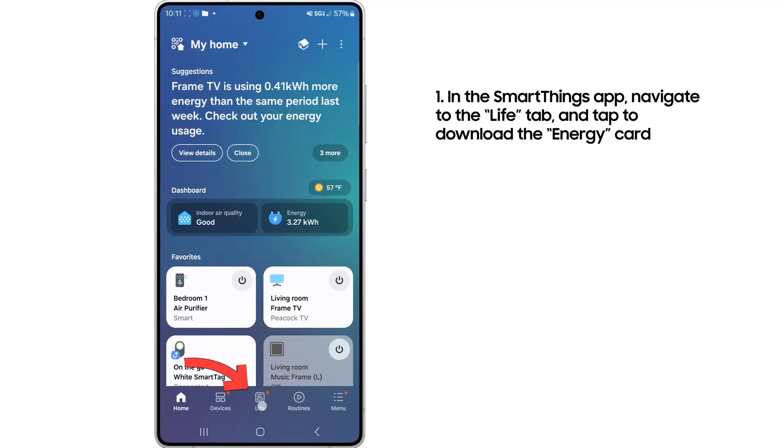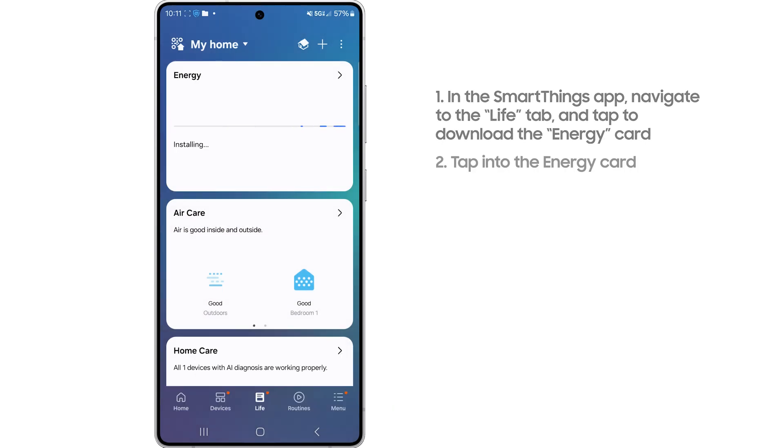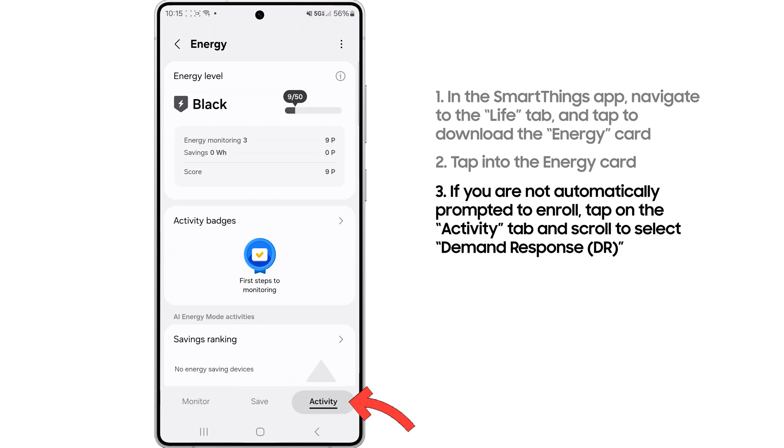The first step to enroll in FlexConnect is to download the SmartThings energy card within the SmartThings app. Once you tap on that card, you'll see a prompt if you're eligible to actually enroll in FlexConnect.